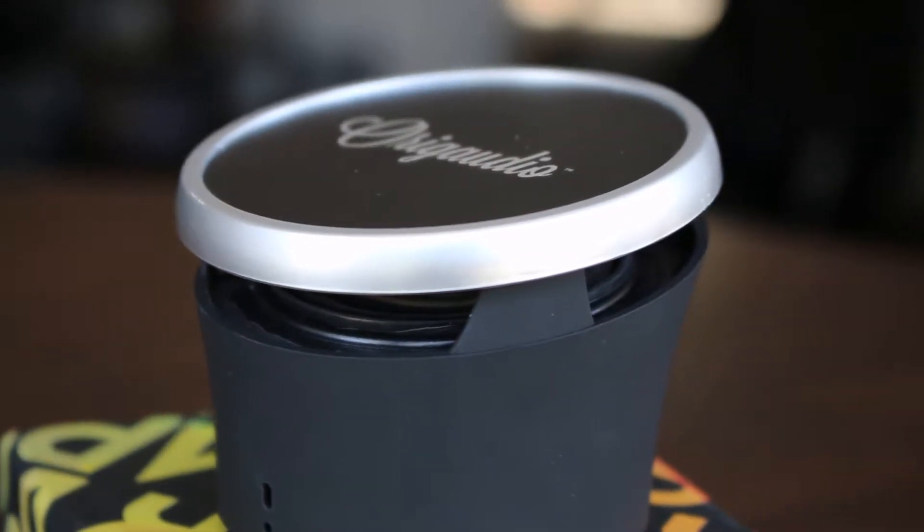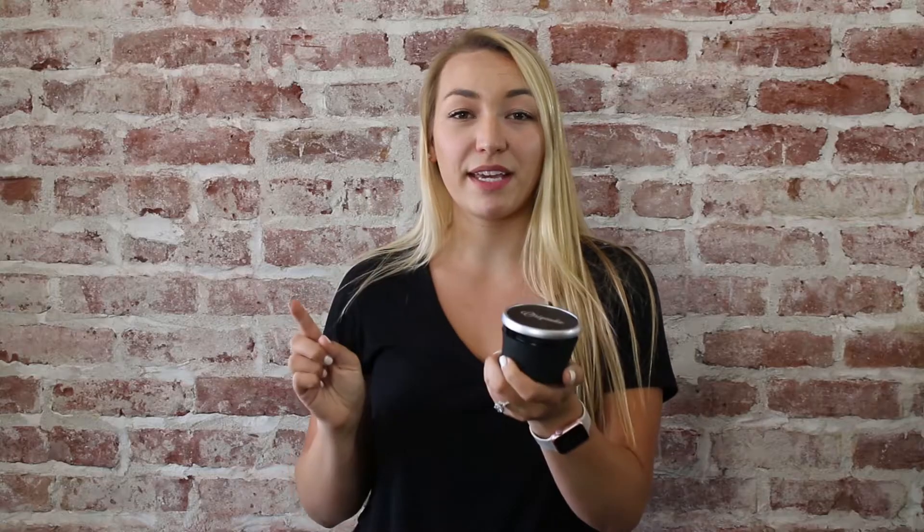It's got omnidirectional sound, as you can kind of see via the shape here. It's got great bass. It's a 3-watt speaker. Let's hear it. Tiny size but definitely some mighty sound.